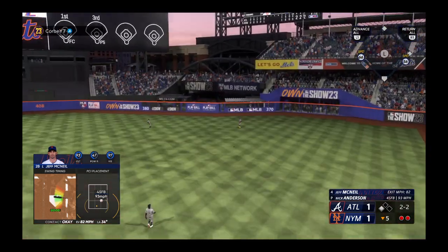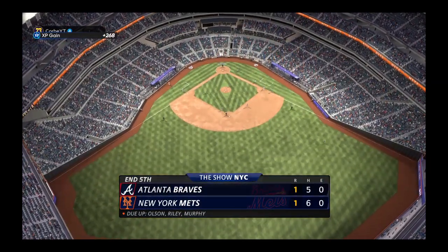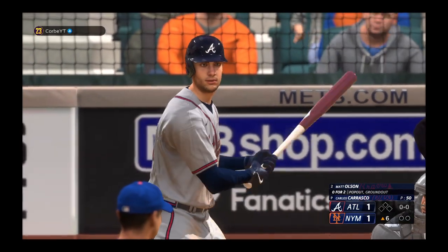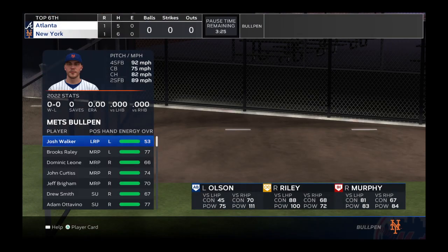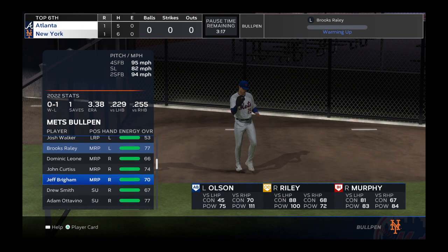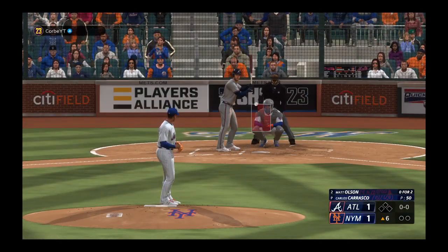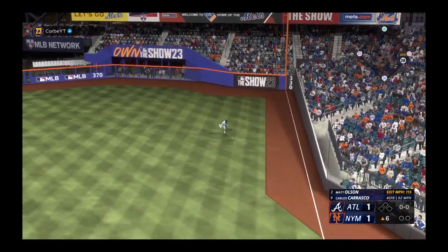Acuna has it sized up — that is the third out of the inning. Back here at Citi Field, here is Matt Olsen. Carrasco back to work — that's a laser base hit and the leadoff man aboard.